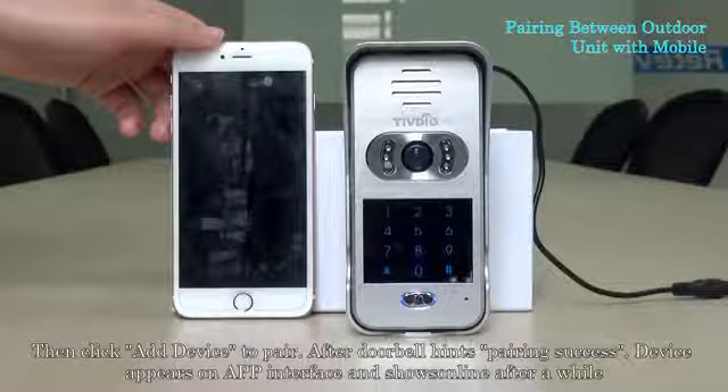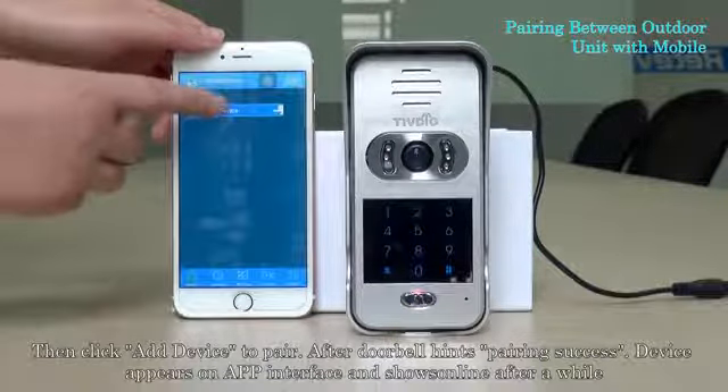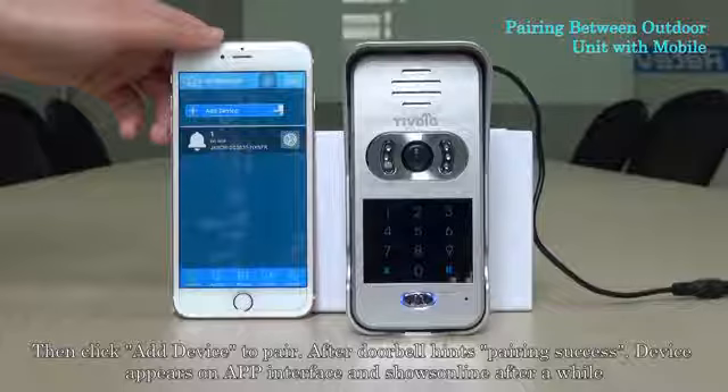After the doorbell indicates pairing success, the device appears on the application interface and shows online after a while.